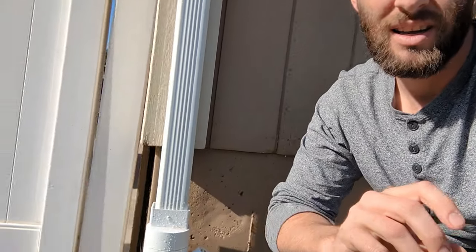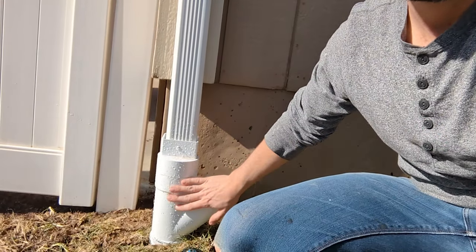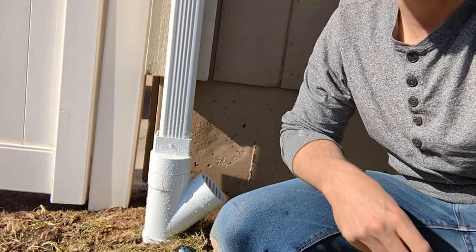I just spent a good chunk of the afternoon burying a downspout and running a pipe out to a pop-up drain right here. Let's get a look at how that process went.